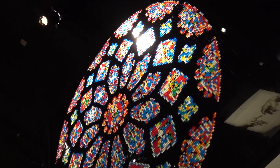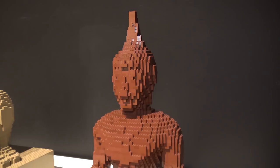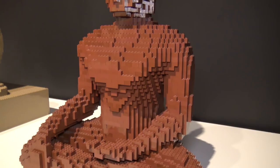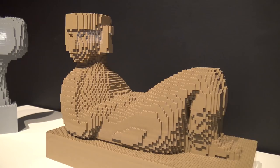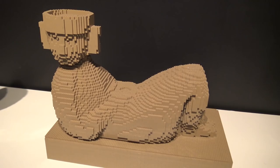Over here we have a Seated Buddha — a very famous Buddha pose where the original artist is not known, but one of those instantly recognizable figures. He captured it really nicely with all brown bricks. Next is the Chac Mool figure from Central American temple sites — it has a bowl-shaped top of the head and a laying-down sitting figure. Very impressive, and then here's a head sculpture from an Italian artist.